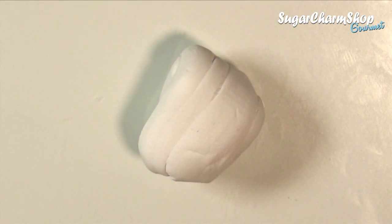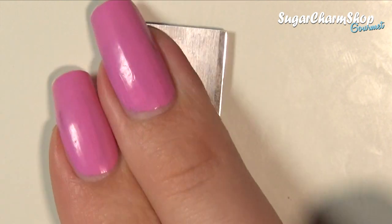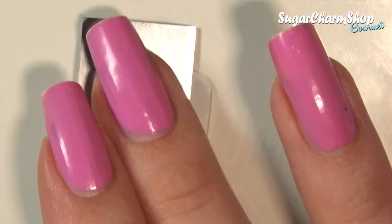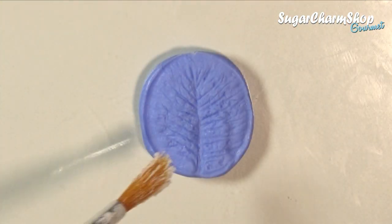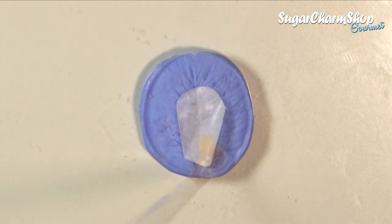For the lettuce I'm going to be using a slightly off-white color with some translucent clay. I'm then taking a small piece of this and using my blade to flatten it. Dust both sides of the mold with the corn or potato starch, add the clay, press them together, and you should have a nice lettuce leaf.